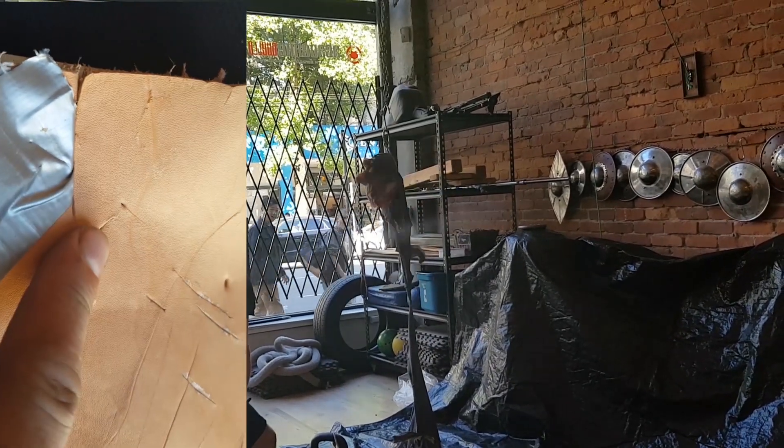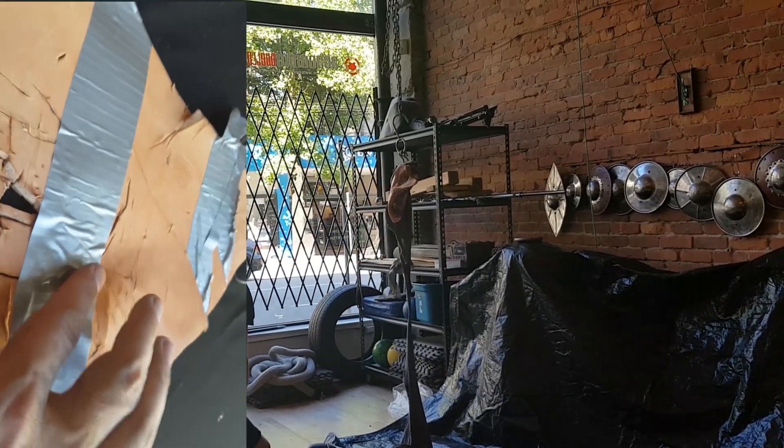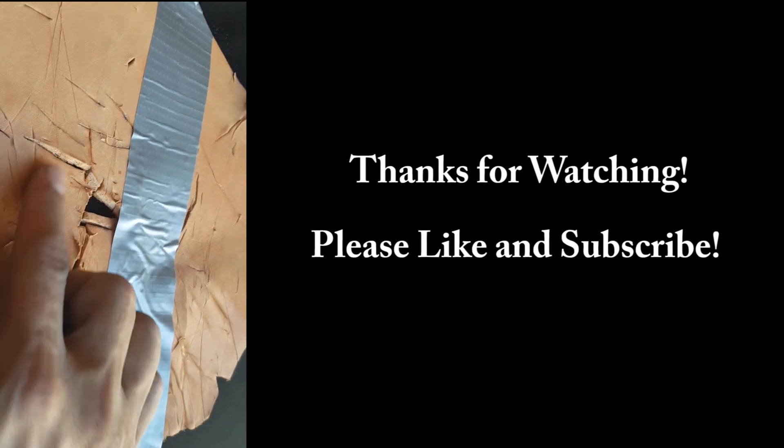That's a thrust right there. All of this damage in the middle — that's all from thrusts of all sorts of different weapons.